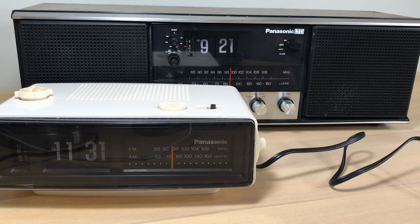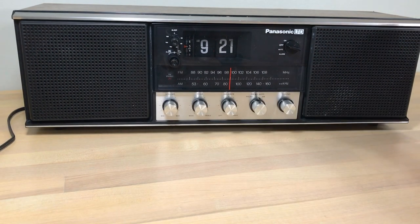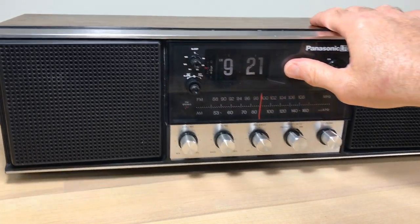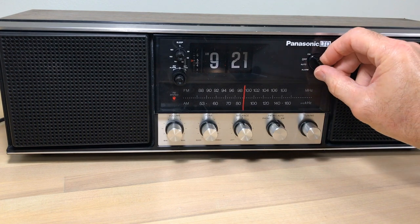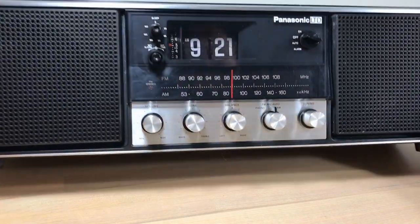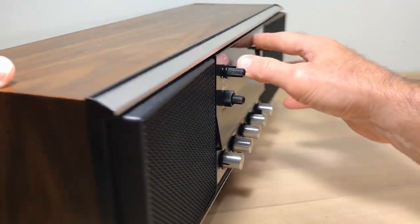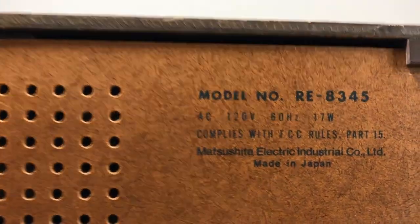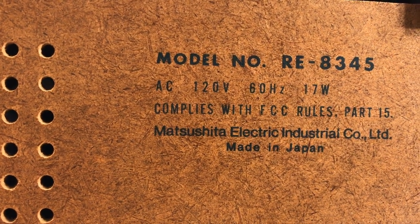I've had this for a while but just finally got around to working on it. It's been a real pain. The main focus here is going to be on how to take it apart. When I got this it was a wreck; unfortunately I lost all those pictures and video to show you what it was like before, but I was trying to rescue it and eventually I did. Let's take a closer look at the Panasonic model RE-8345.